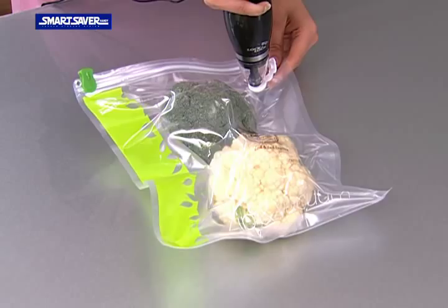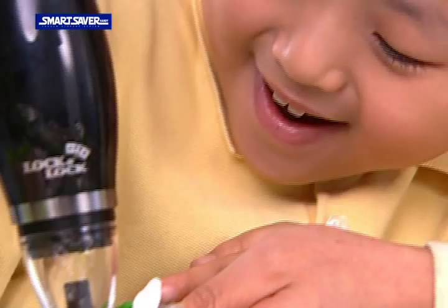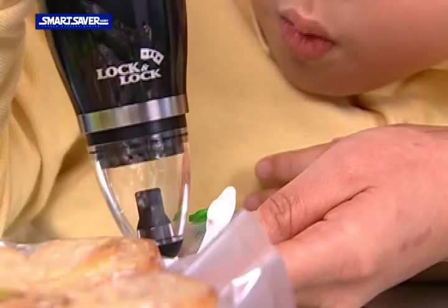Insert food into the Smart Bag from Lock & Lock. Then remove the air in the bag using the core machine and that's it. You can vacuum pack easily and quietly.